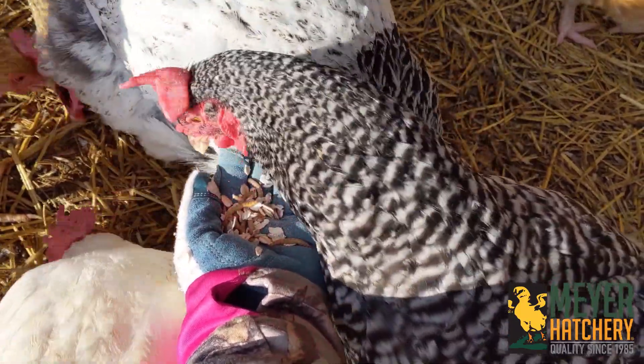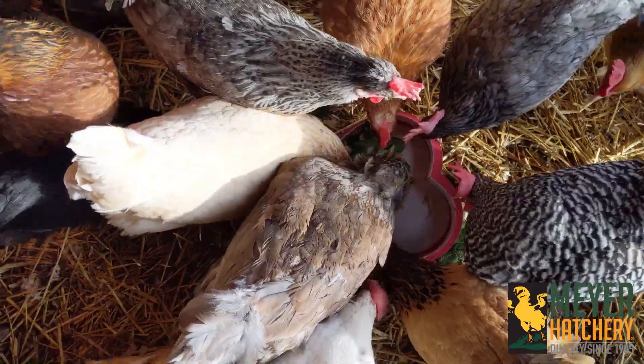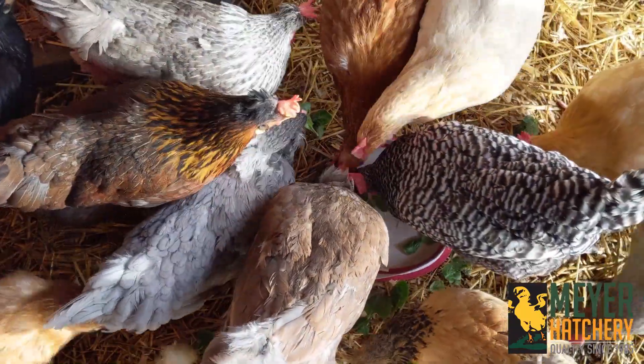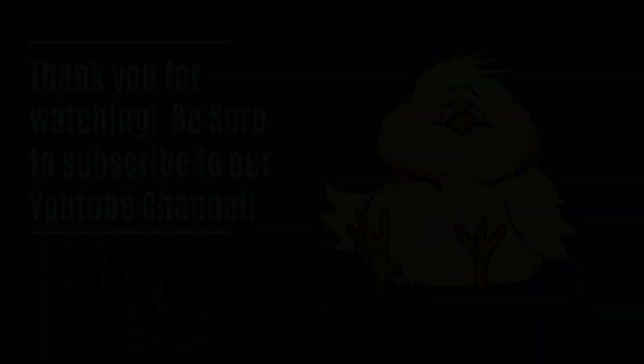Raising mealworms is such a wonderfully interesting adventure. It was a little bit of trial and error, but I really like it. My chickens love it too — they love the treat. And after my initial setup, they're actually really easy to take care of. Thank you so much for watching. Be sure to subscribe to our YouTube channel and follow us on Facebook and Instagram. If you have any other questions, make sure to visit us at Meyerhatchery.com.